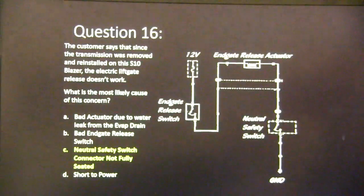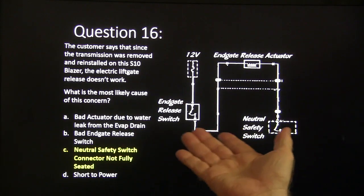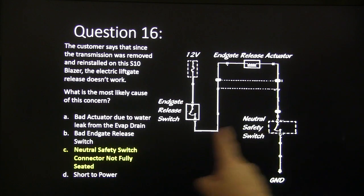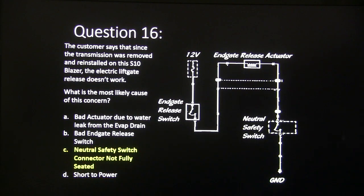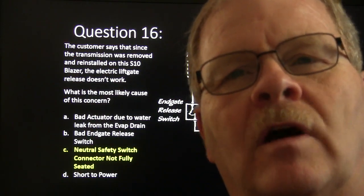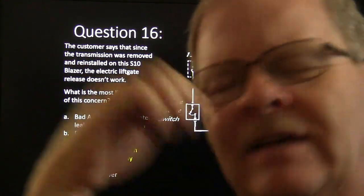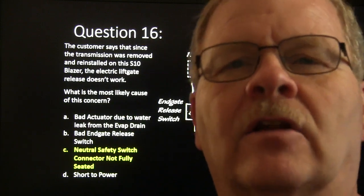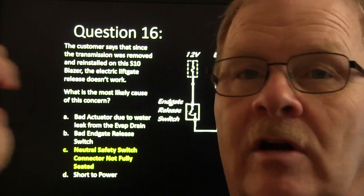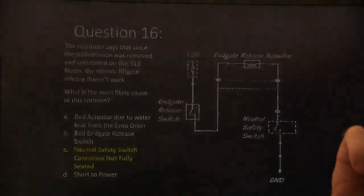Answer sixteen: the neutral safety switch connector was not fully seated. We actually ran into this one — it was making contact with all the other terminals but not the one providing a ground for the end gate release actuator. If the vehicle is in park or neutral, that's grounded; in any other gear, it's not — they don't want you accidentally opening the hatch while driving and losing your kids, dog, and ice chest. This was a 1996 S10 Blazer.